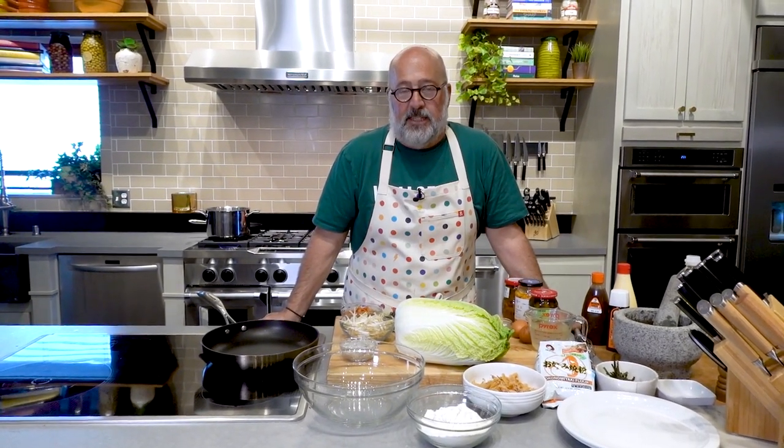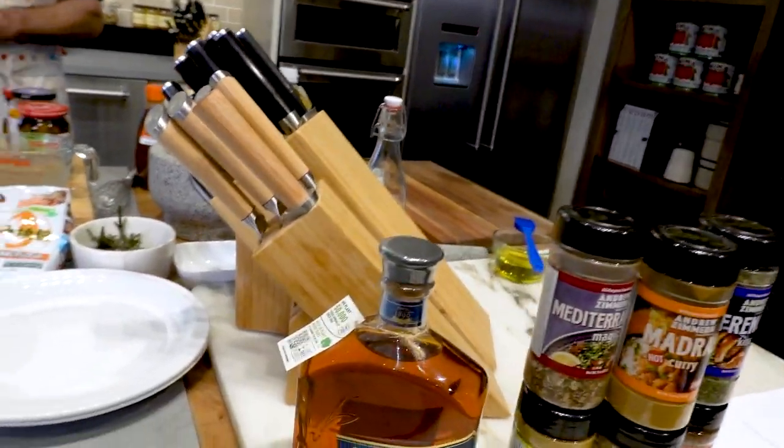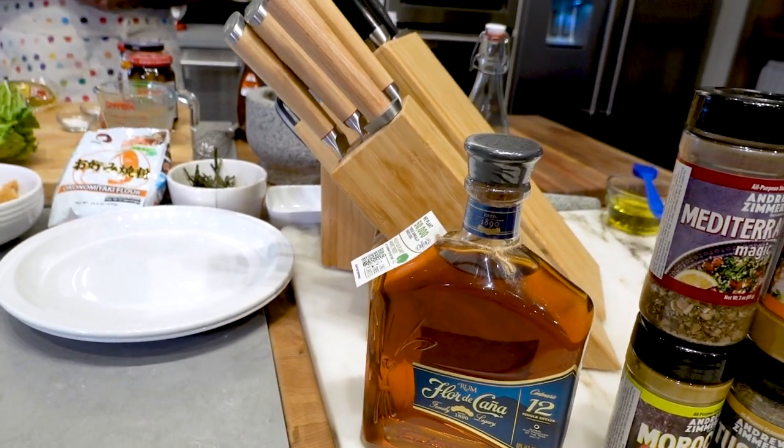Hello everybody. Welcome back to another edition of AZ Cooks, the Instagram vibe that everyone is picking up on. I am Andrew Zimmern. This is brought to you by the good folks at Shun Cutlery and Florida Konya Rum, the world's most sustainable rum.